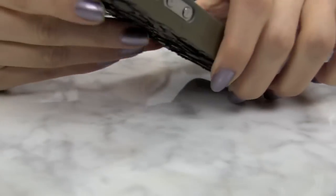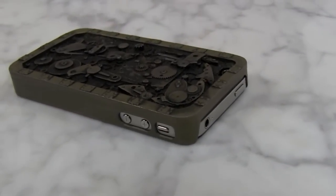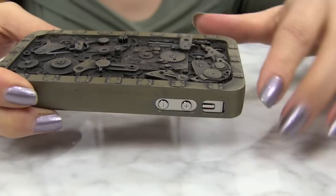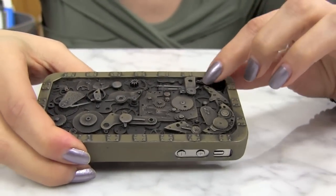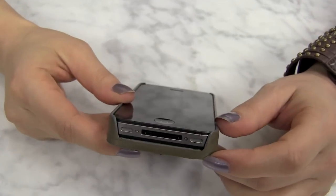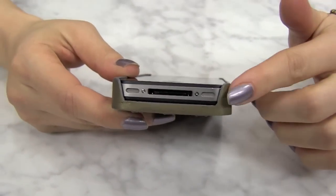He decided to make his own case for himself and his friends adored it. These are handmade and hand finished — not mass produced. He made the master of this case by hand with picked watch and clock parts, assembled then molded in a plastic silicone.